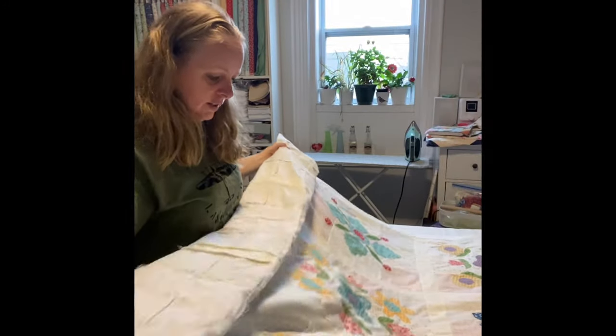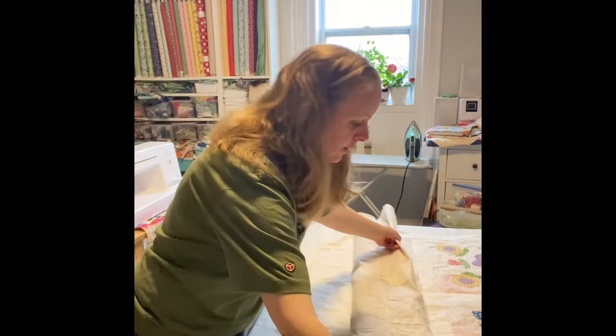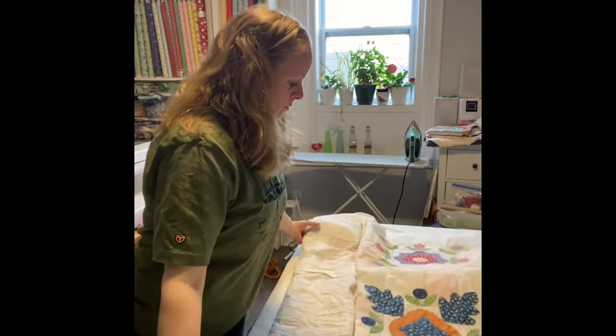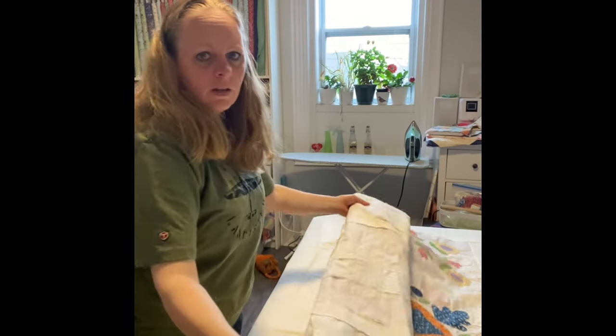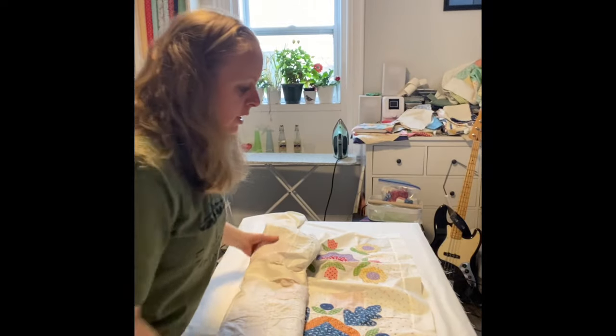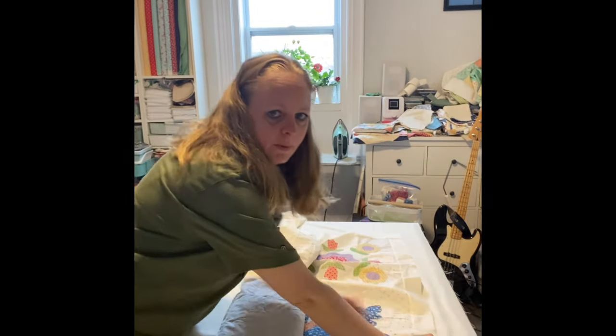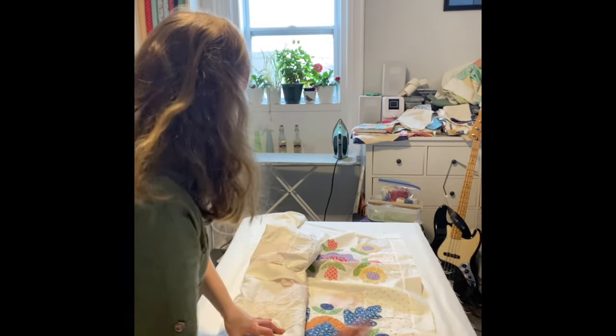Everything is well ironed — make sure you seriously well iron it. I'm also going to do the binding in just white; I'm not going to do another color.